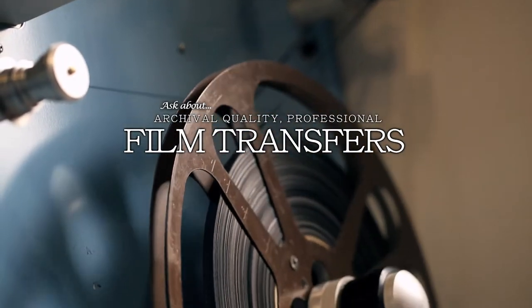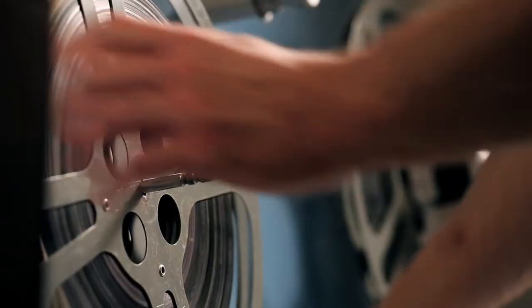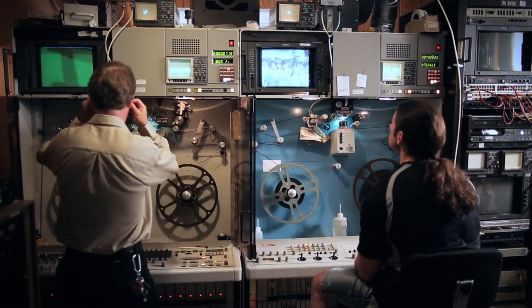New York Camera and Video has been doing film transfers for two decades. We cover everything from 8mm movie film and Super 8 movie film, which was a staple for years in recording home movies. We can transfer them to virtually any format today that is popular — any media format on a hard drive, DVD, or even videotape if needed.